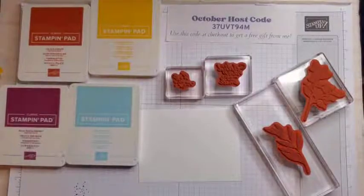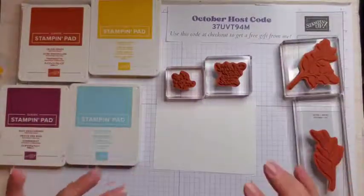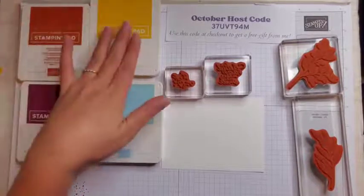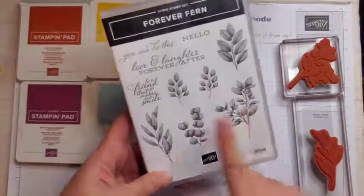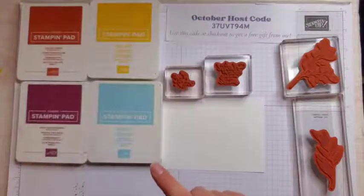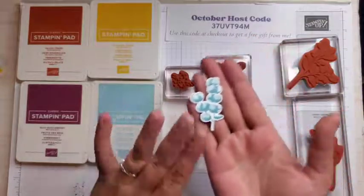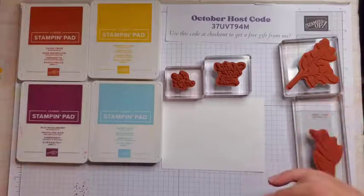The first thing we're going to do is stamp. I have a piece of basic white here that measures five by three and three quarters, and I have four ink colors: balmy blue, rich razzleberry, Cajun craze, and crushed curry. We'll be using four of the stamps from the stamp set — this one, this one, this one — and these little speckles and our sentiment. I've already die cut one piece, so we're not going to be stamping with the balmy blue one, but I had an extra and thought I'd use it.